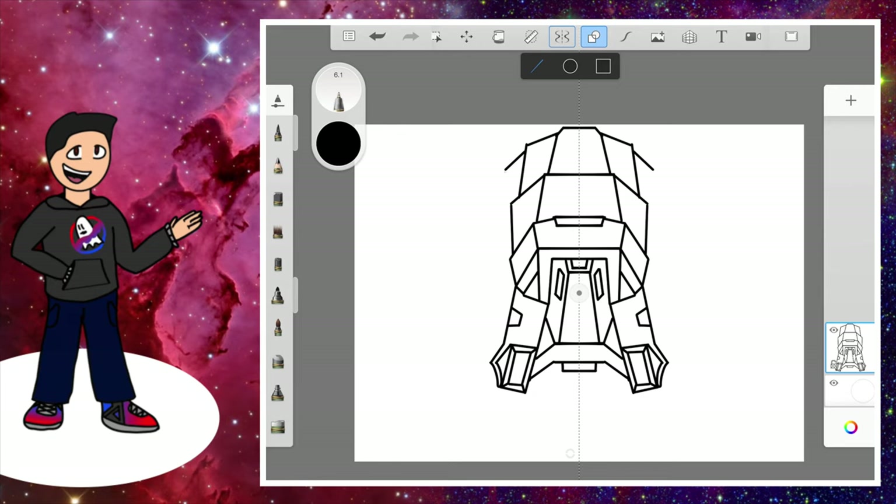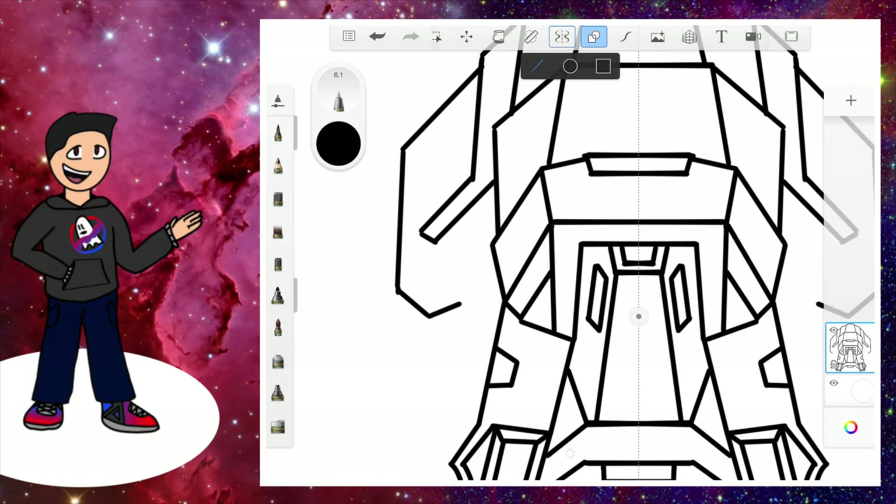Now we're done with that — let's do the outside ear part. Go out, down — it has to be a bit slanted, not too much — and then a line right next to that. Connect it. Go out, down, in, then back in, go up, and go slanted.